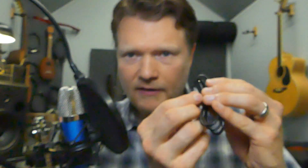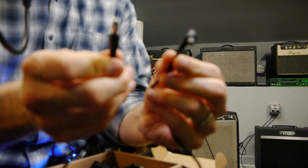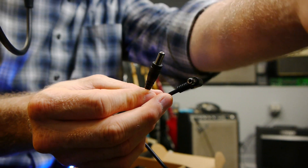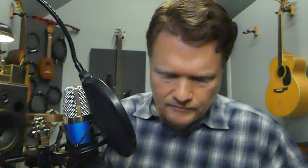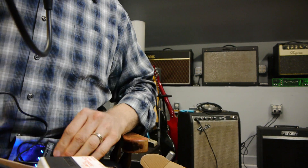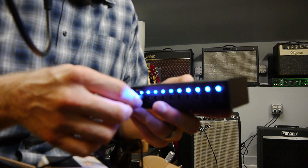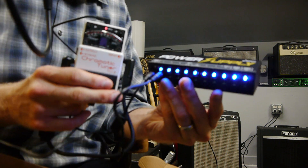So I'm going to take this cable here — these cables have two different ends on them. One end is like an L and the other one is a straight one. I like to put the L end on the pedals themselves — that way it just fits around the backside a little bit better. But you've got both options. So let's do this — I'm going to plug this into this Boss tuner here on this side, and then on the power supply itself plug this into jack one right there. And then you can see — boom — we have power. Pretty sweet.